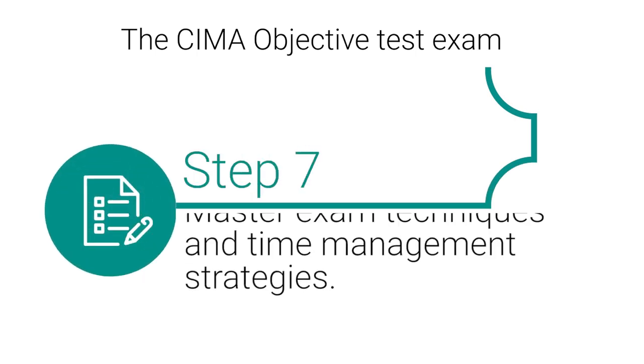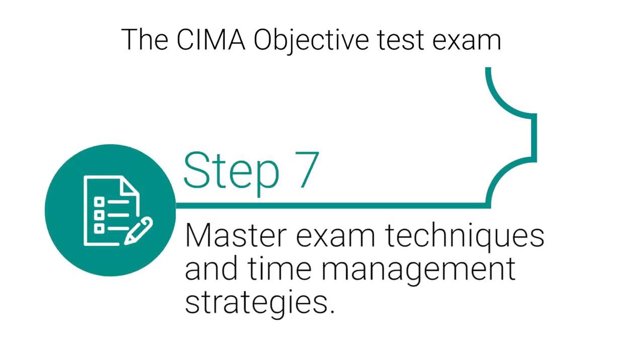Step 7: Master exam techniques and time management strategies.